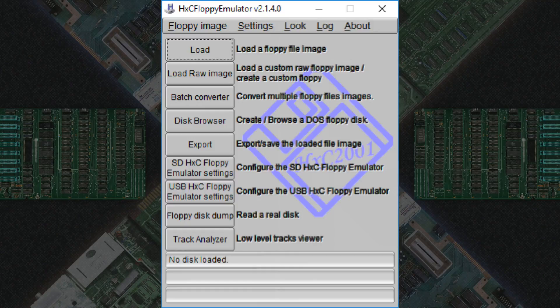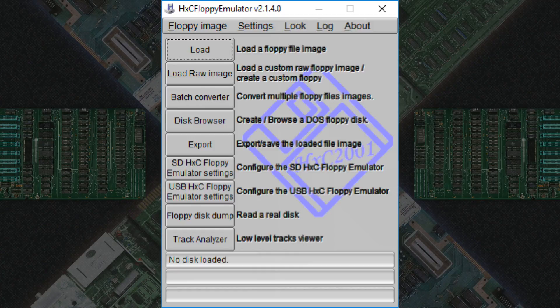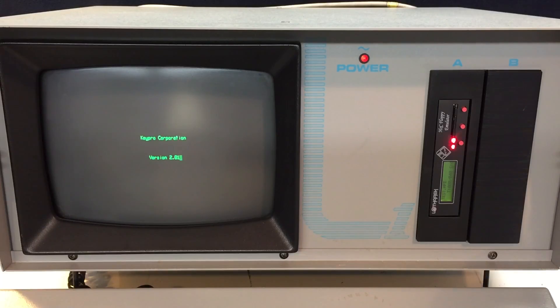Using the software is straightforward. Install it, feed it a disk image, convert it to the native emulator format, and put it on the SD card. You configure the emulator itself using the same software and saving the config file to the root of your SD card. Using the out-of-box dip switch settings and a known working image, the device worked for me perfectly on the first try.